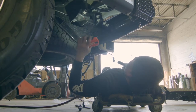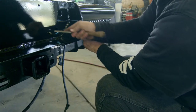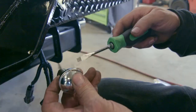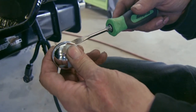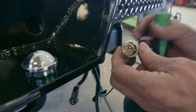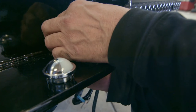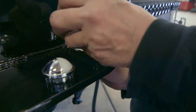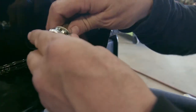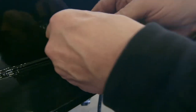Now for the license plate light. With a file or some rough sandpaper, file a little of the paint off to get a good ground for the license plate light. Separate the bulb from the lens with a flat head screwdriver. Feed the bulb through the bottom hole and reconnect the lens and snap it into place.